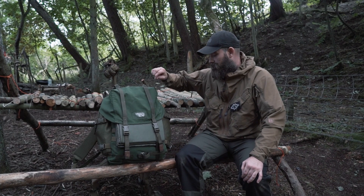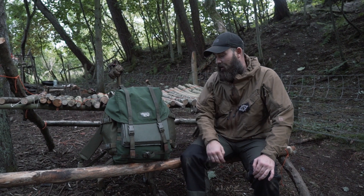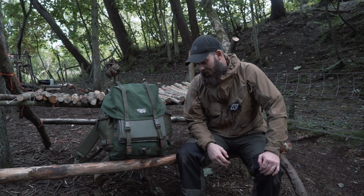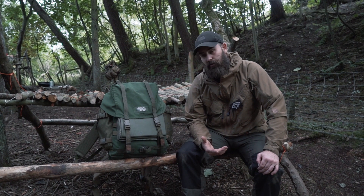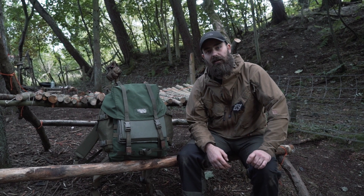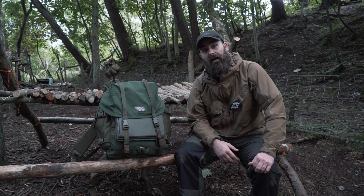Okay dudes, so here we go. This is a LK35 — I got it years ago. Way back when we first started doing this sort of thing, I was watching stuff on YouTube and I seen that everybody that was into a bit of bushcraft was into the LK35, and I got one.